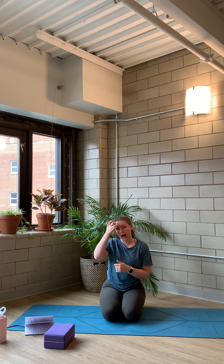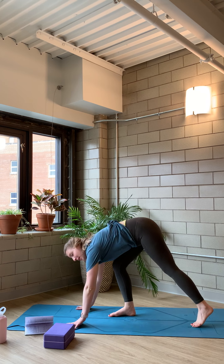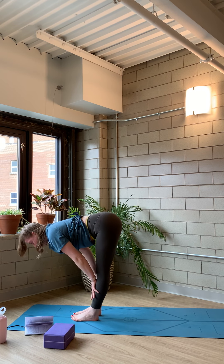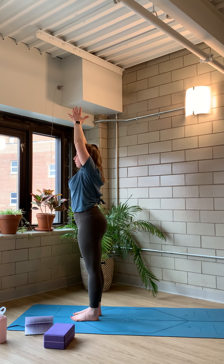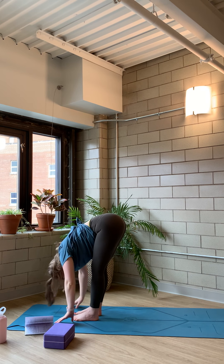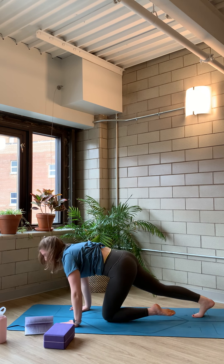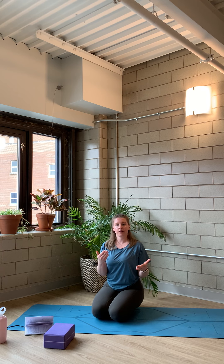You'll probably incorporate several of those vinyasa options into your home practice if you choose to flow through Sun A. Immediately after the halfway lift, you take your vinyasa, and then from downward dog you look to the top of your mat, step up, take a halfway lift, add on a forward fold, and then repeat — mountain, forward fold, halfway lift, and vinyasa. We call that Sun A, Namaskar A. You could do three to five rounds, maybe five to seven — see how you're feeling and then build.